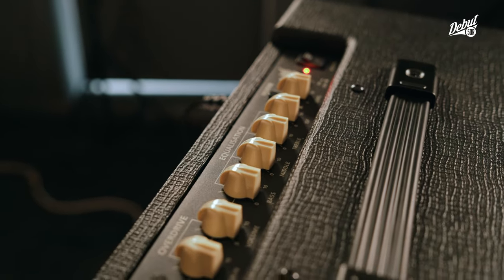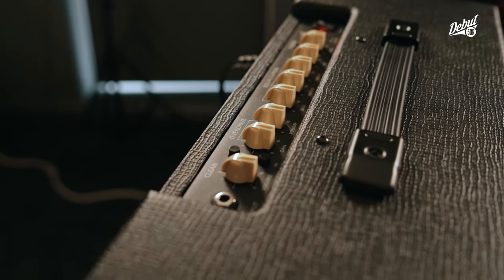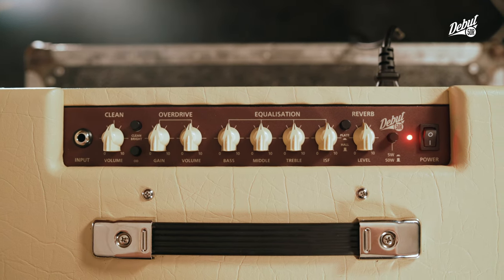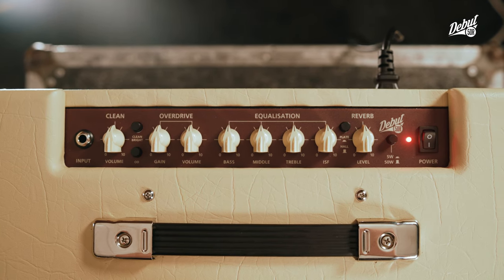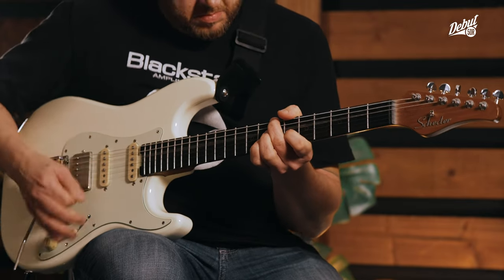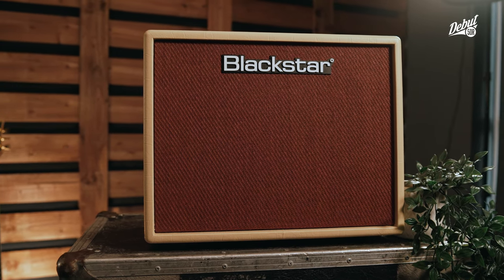Available in two attractive colour options, this two-channel amp is a 50-watt 1x12 combo that features a clean channel with two voicing options, an overdrive channel, our patented Infinite Shape Feature (ISF), a studio quality digital reverb, power reduction down to 5 watts, and an effects loop. This is a traditional amp with a true analog signal path for the pre and power amp sections.